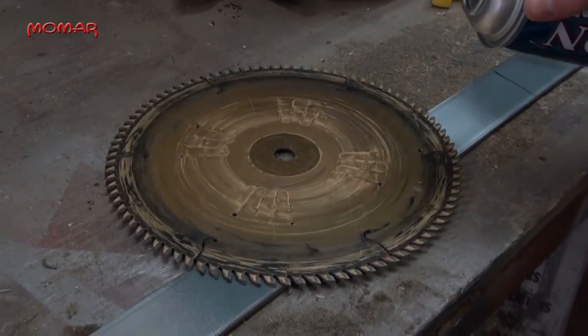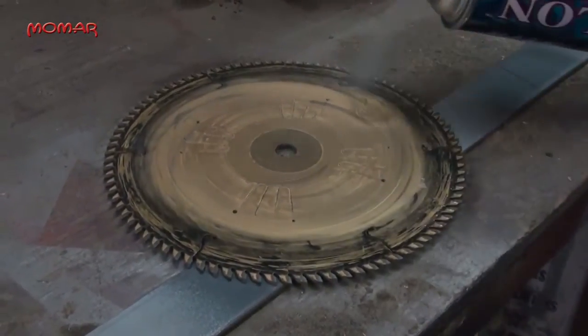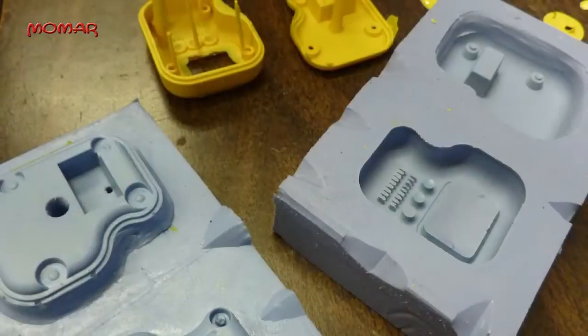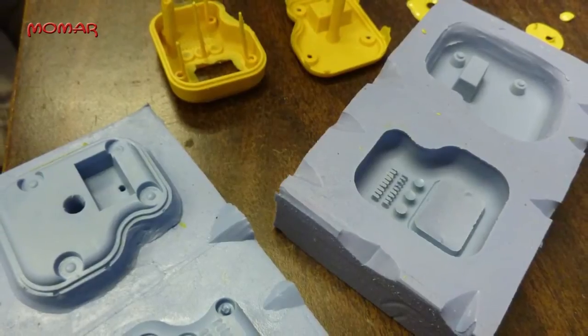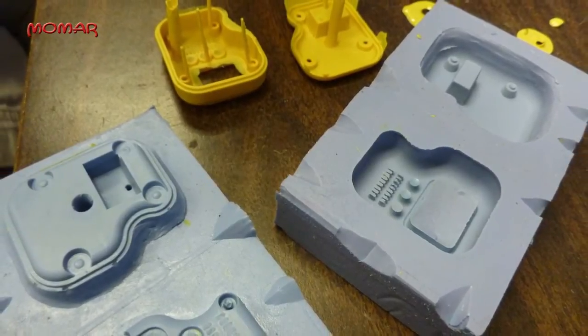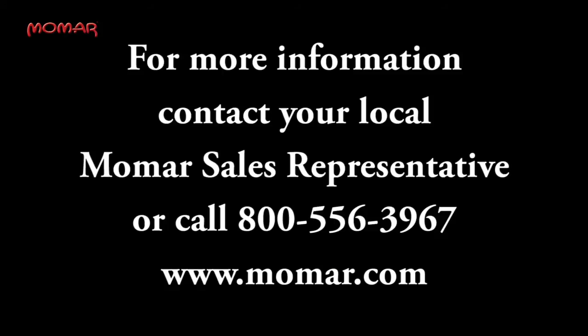Dry Lawn is an excellent dry coating lubricant to reduce friction, inhibit resin buildup, and prolong tool life of saw blades, router bits, drill bits, shapers, planers, tabletops, and more. Dry Lawn is also suitable for use as a release agent for rubber, epoxy, phenolic, polyester, and other resins.